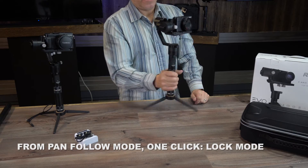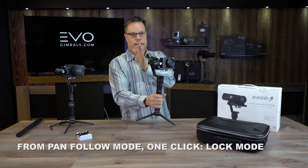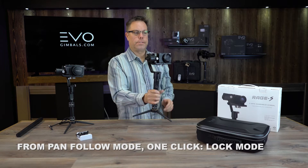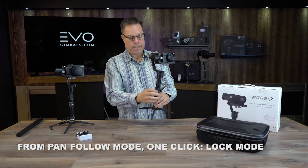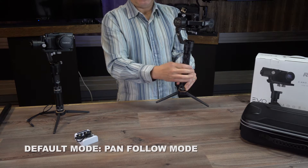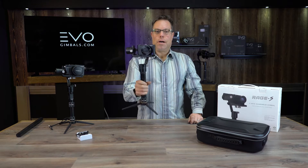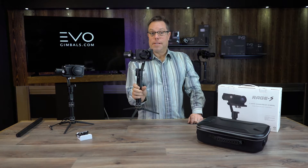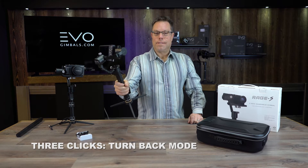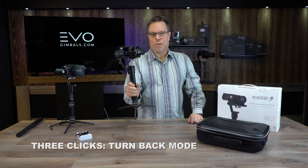Now as I'm walking or moving around, it's going to eliminate any side-to-side movement that might come from my wrist or walking around objects — it's going to keep that heading. If I hit the mode button one more time it takes it back out and goes back to the default mode. My favorite mode is when you're in the default mode and you click the button three times, which allows you to do some selfie action — it's called the turnaround mode.